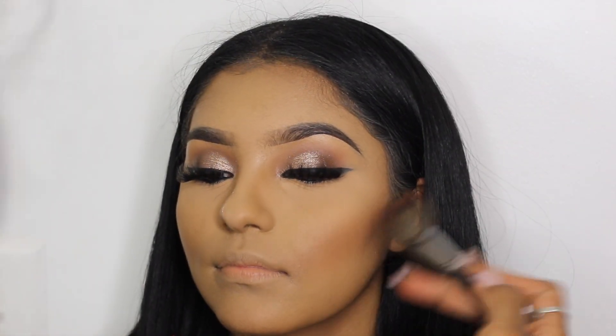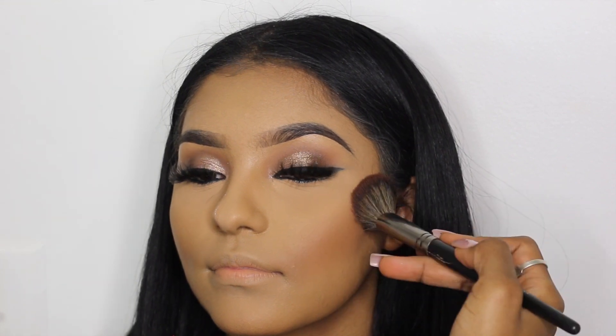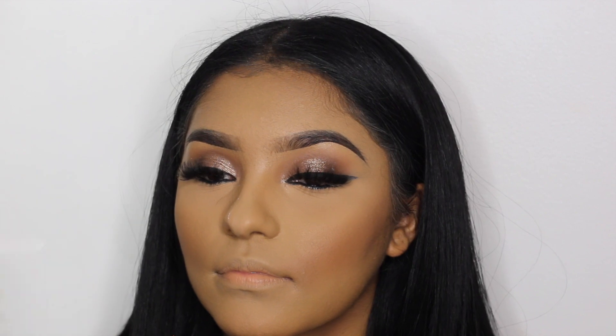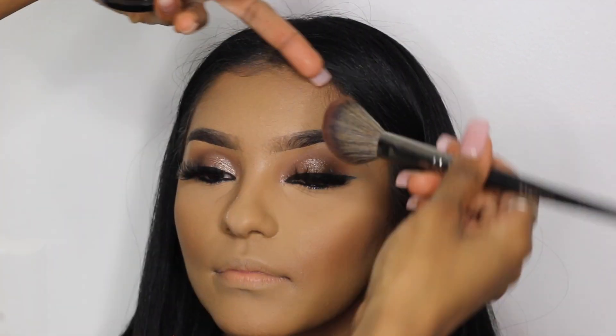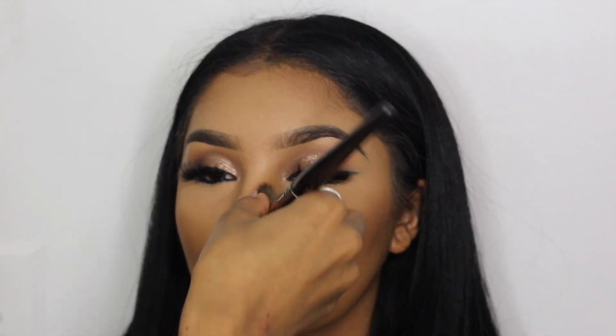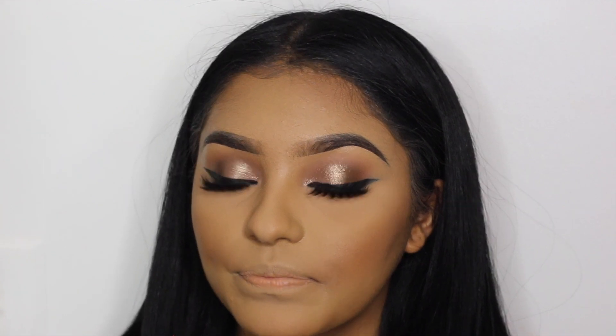Now I'm going in with my MAC Mineralize Skin Finish Powder in the shade Dark Deepest, going over the contoured foundation I put on earlier. This is also why I don't go too dark with the foundation contour — if I want to deepen it I can always go back in with a powder contour.